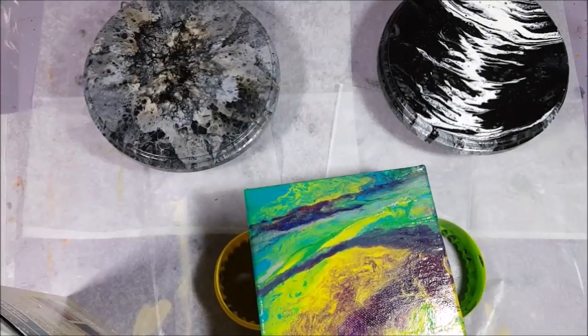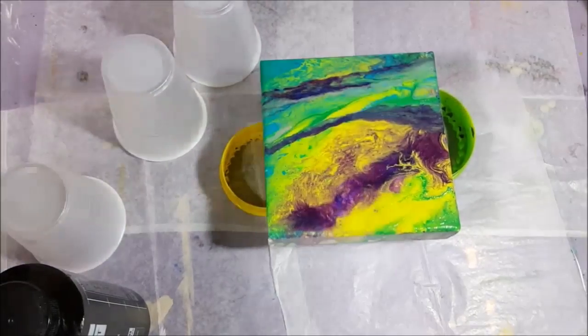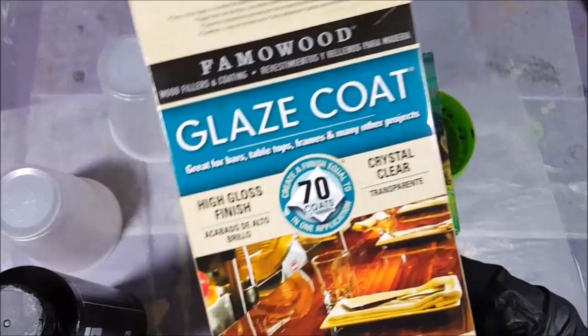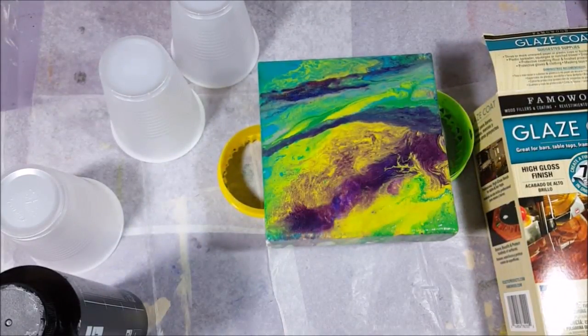Hi everybody and welcome to the art table. Today I'm going to show you how I resin some pieces. What I use is a glaze coat for countertops. There is resin art out there that comes in gallon jugs but it's very expensive, and I find that the glaze coat gives the same results. I love it — it's less expensive, and the main reason I use it is because it's more accessible to me.